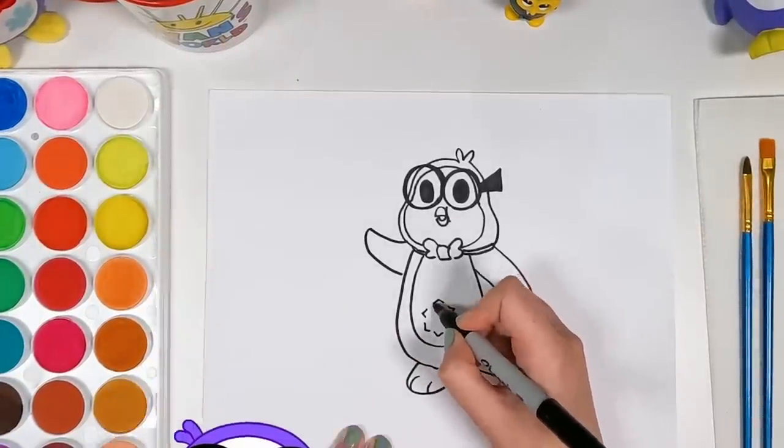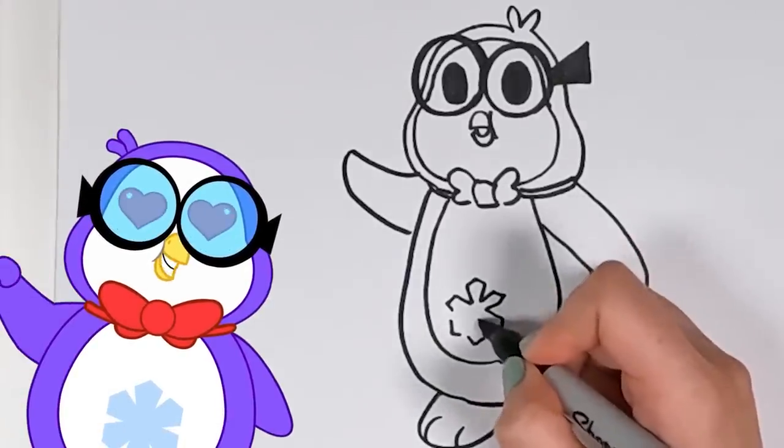Oh gosh, how embarrassing. Can't forget my signature snowflake!